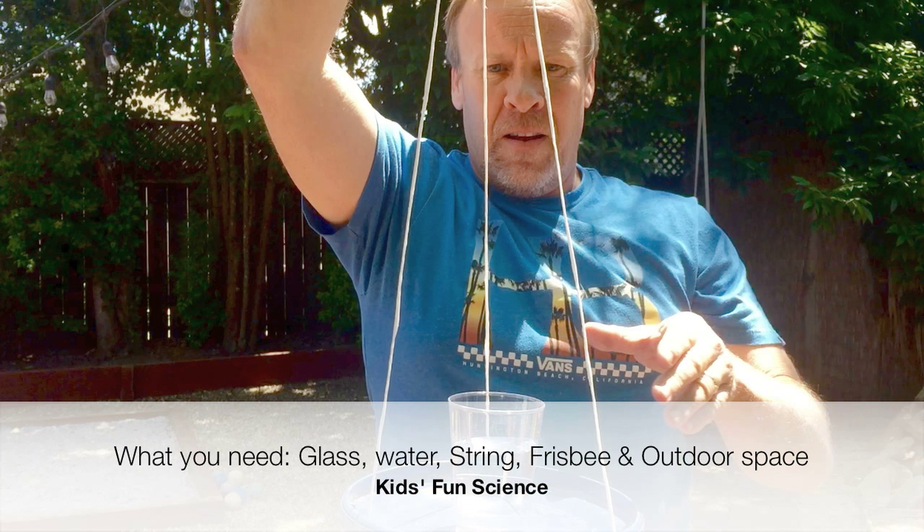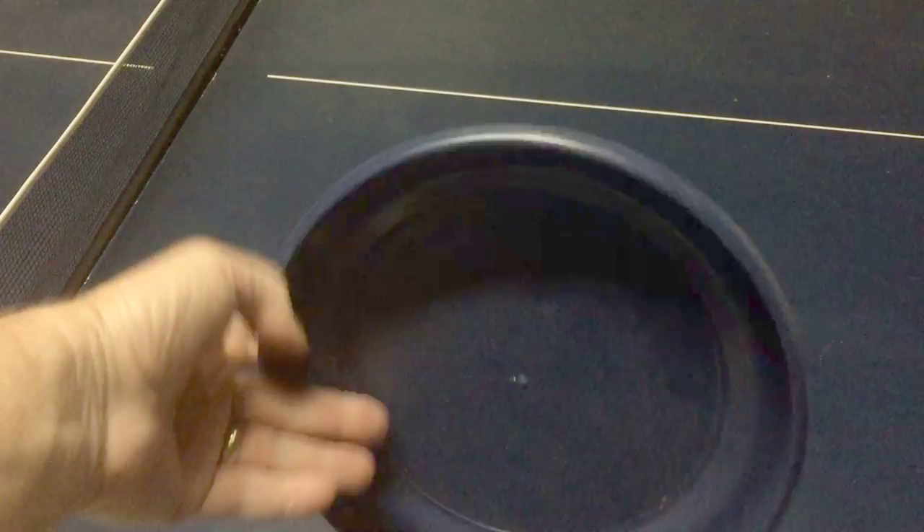What you need for this experiment is a glass, water, string, a frisbee or some type of flat surface, and outdoor space. This is also a hands-on physics demonstration you should give a try.